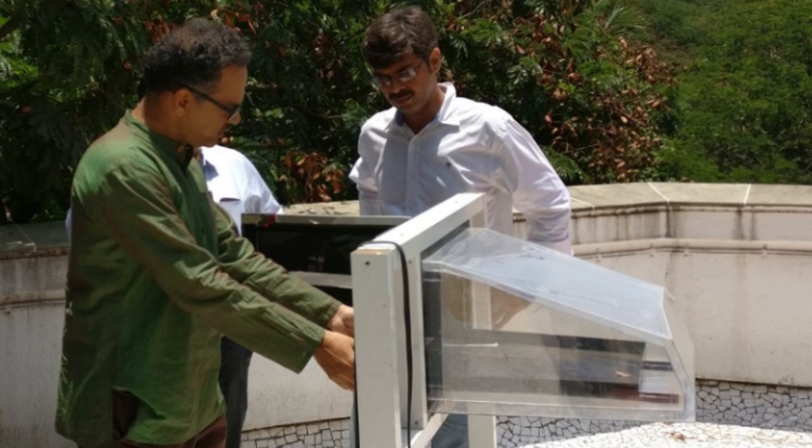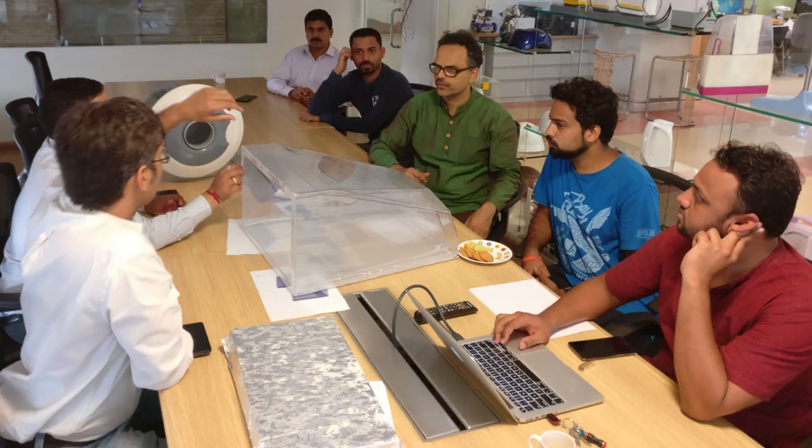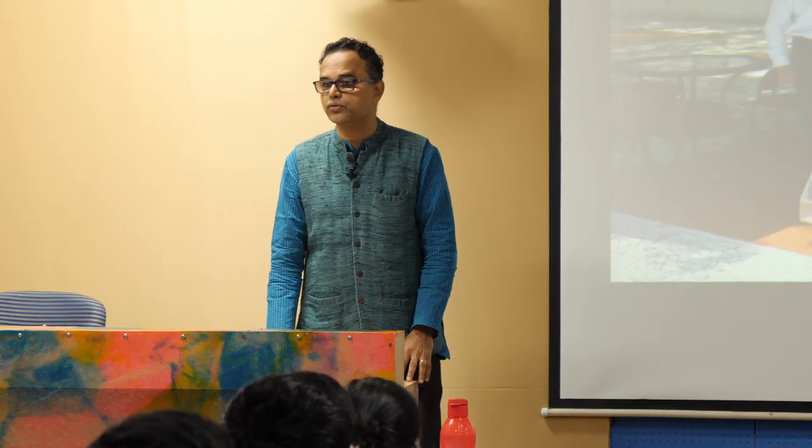We invited him to partner with us to take this product to the market. He was quite excited, came down, and we explained how the product works. He gave a lot of interesting insights on how the prototype would happen — manufacturing, what the tools would cost. Large tooling costs will be very large. At the pilot level, your cost is going to skyrocket because each prototype is going to cost you. If your product is going to be 4,000, the prototype is going to cost 40,000 — ten times the cost of your actual product.